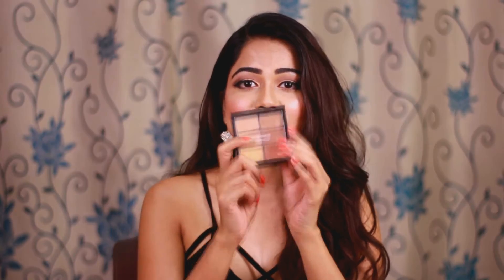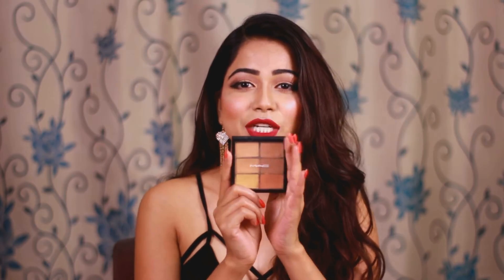You get this concealer palette in three different shades — a light shade, a darker shade, and a medium shade in between. I tried it and personally feel this shade is very versatile. It can go beautifully with Indian skin tone — from dusky to light. You can work with this palette; all you need is to learn a little bit of technique on how to blend it.